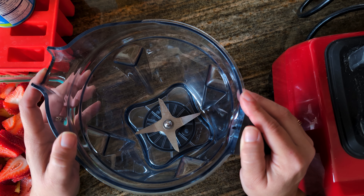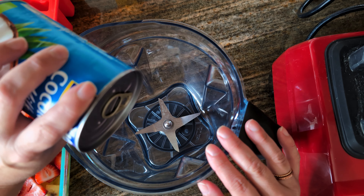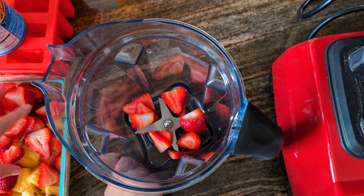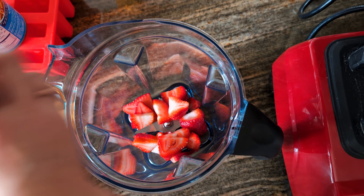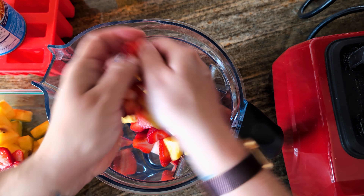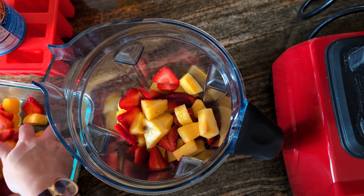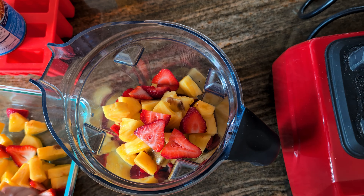With parent permission and supervision, go ahead and put your fruit and your coconut milk into your blender. You might need to chop up your strawberries, pineapples, or whatever fruit you choose first before you put it in the blender. You must have parent permission and supervision in order to chop up those fruits, because you'll be using a knife and a cutting board for that. Always be sure to wash your fruit before you use it.